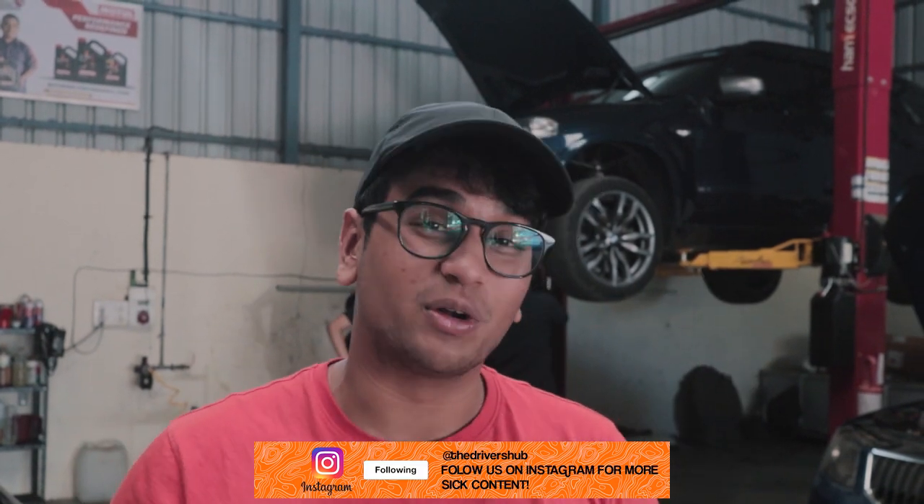That is the car we were talking about — the X5 M50D. So it's a 3-litre inline 6, but it has 3 turbochargers and it makes immense power. My friend Ruduraj has come here for an EGR cleaning. So we're going to show you the process of that because there are 3 different EGRs to clean. And apart from that, we might be doing a stage 1 tune as well, so stay tuned.